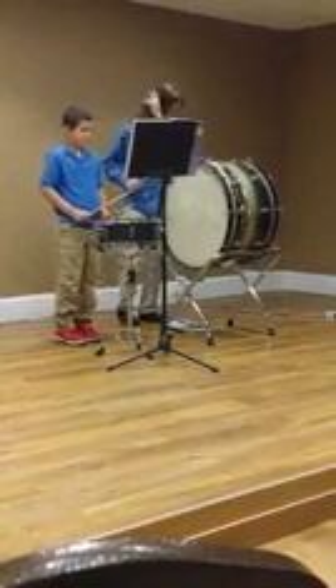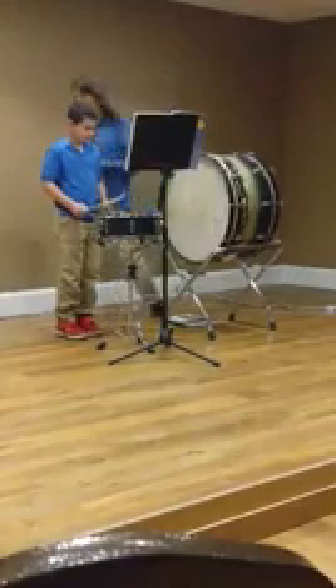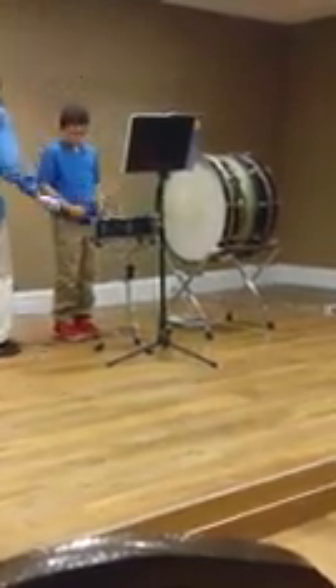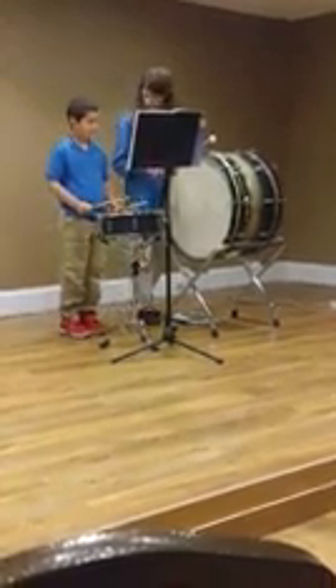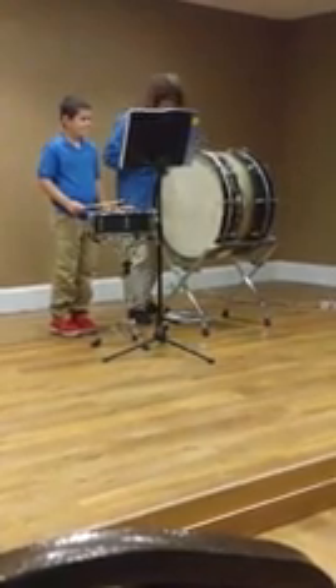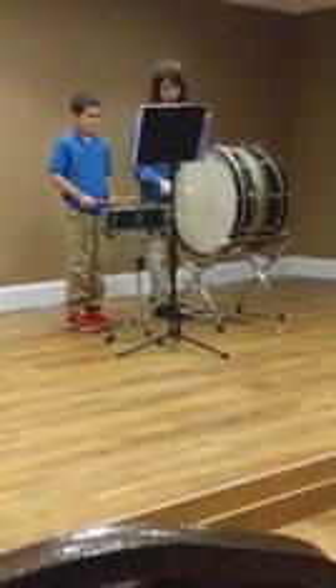Okay. Ready? Yes. Okay. So, some tempo. One, two, three, four.